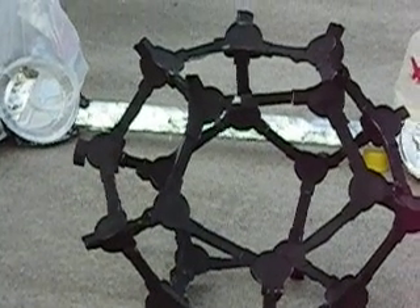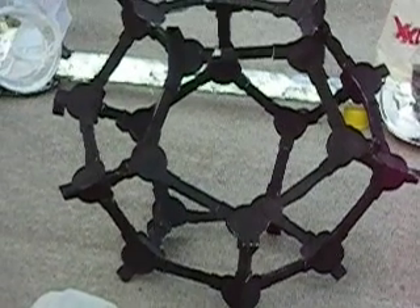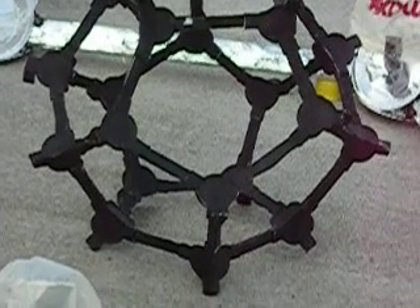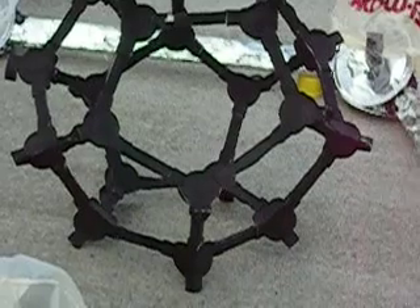Hi. Here we are back at the geodesics again. Here is the little model I started with. It has six-inch rods and paper nodes.